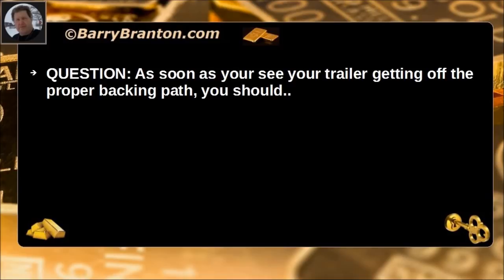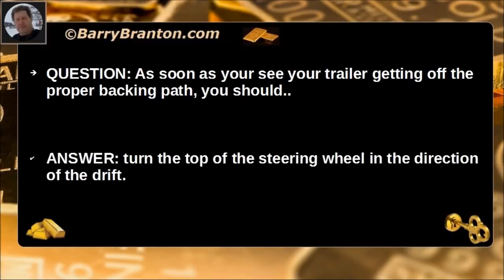As soon as you see your trailer getting off of the proper backing path, you should turn the top of the steering wheel in the direction of the drift.